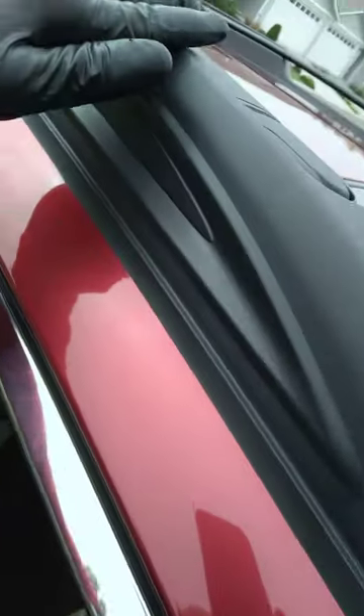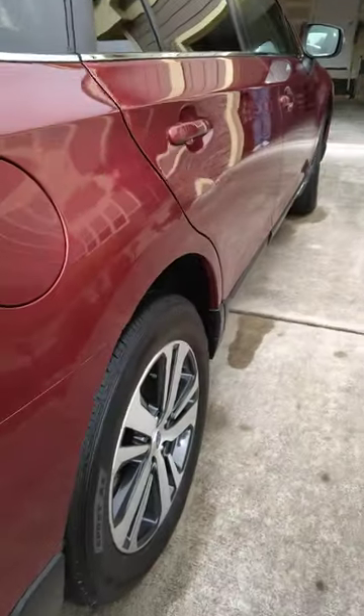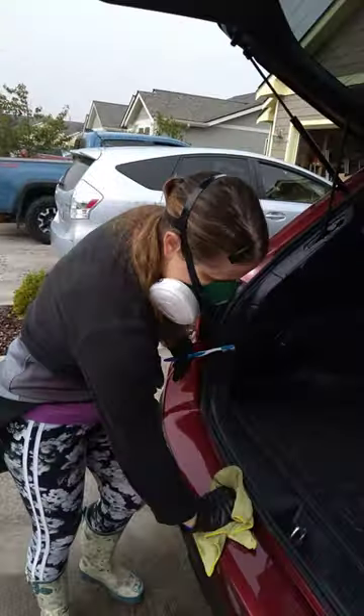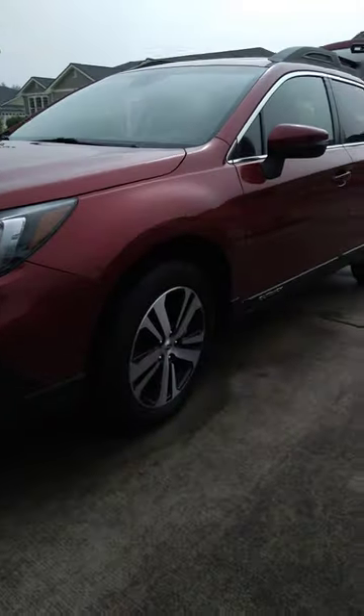All of this plastic up here has a nice carnauba wax on it to protect it for the next year against the weather. Windows washed as well. Thank you very much.